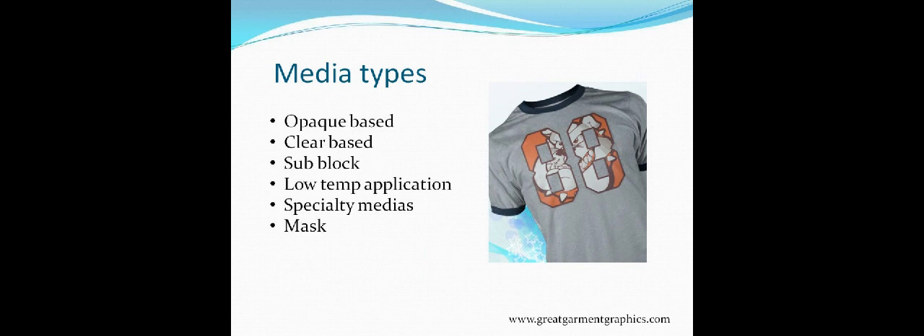Next is low-temp applications — anybody who's worked with a polypropylene bag knows this one. Those little drawstring bags don't play well at 300–320 degrees; they tend to shrivel up and sometimes melt against the heat press. We've also got a couple of specialty medias — we'll talk about metallic and reflective medias. Then we'll break down the different mask types used with each one of these medias and why you'd choose one over another.